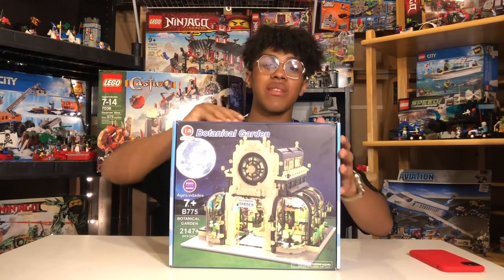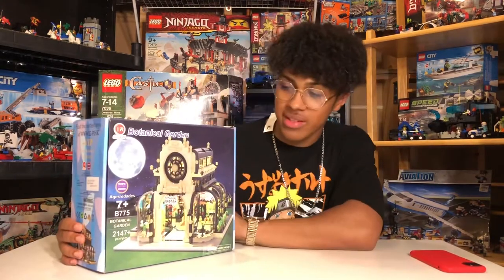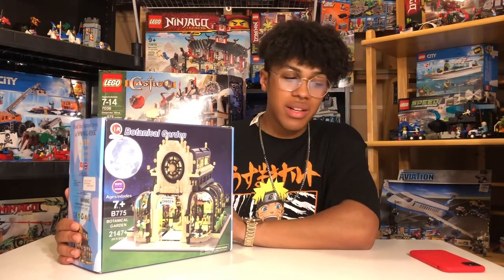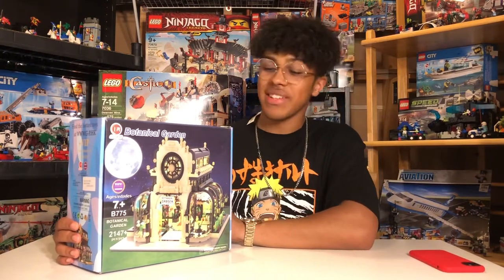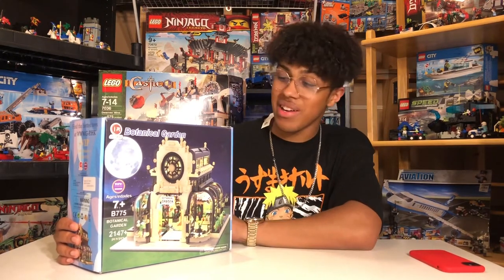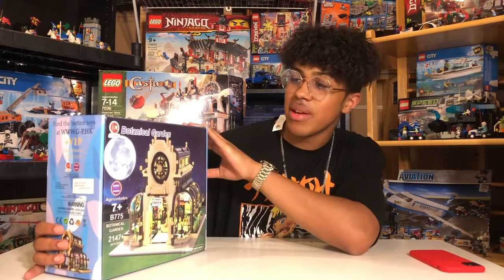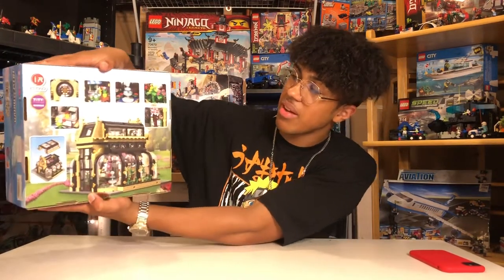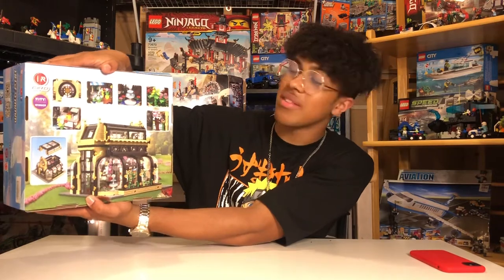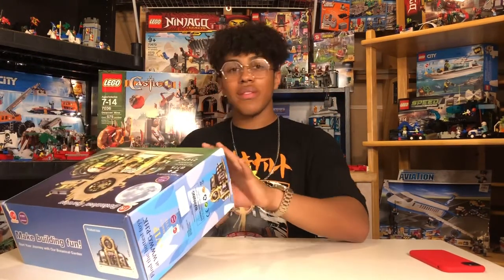Guys, I can't believe how many pieces it came with — it comes with over two thousand pieces. This is the Ninjago garden set and it's gonna look sick right by it. Looking at the back, you can see some displays of the set. You've got lights in here, the roof comes off, it's clear — this is absolutely sick. I can't wait to see how it looks. Let's open it up!